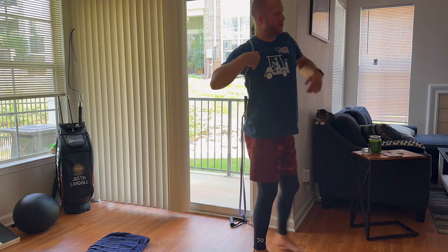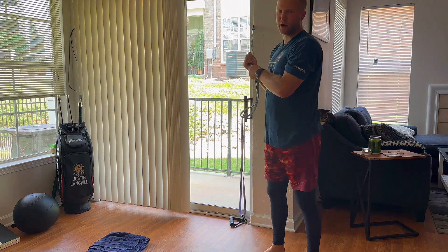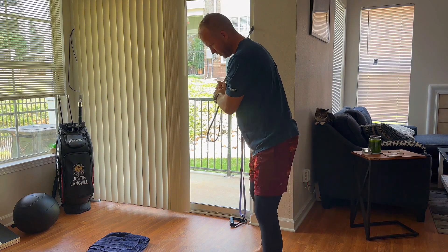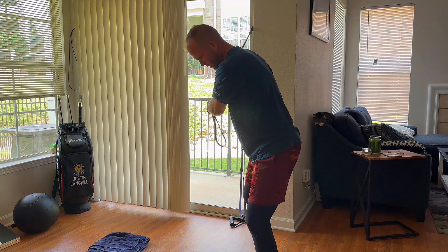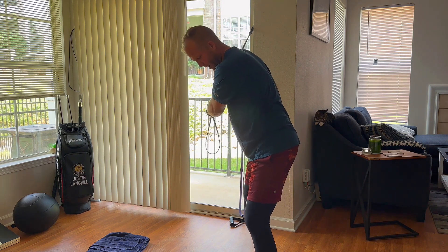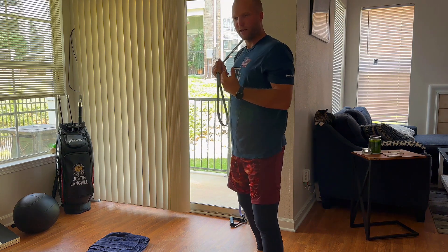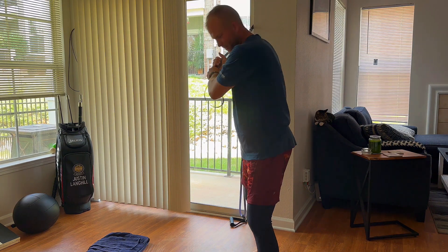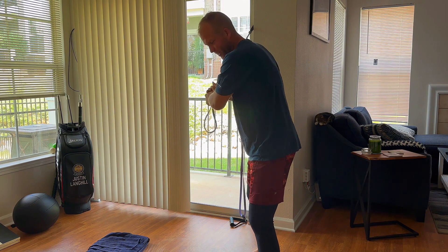Now the other way you could do this, which is a little more upper body dominant, would be to hold it almost like a golf club — pretty much like a golf club — and do that same thing. We're just simulating impact. What I want here is for you to recognize that you're not using your upper body to swing at it. There's no ball there. I want to feel my lower body clear the way.